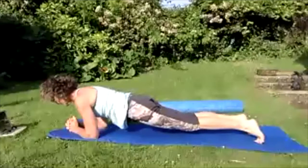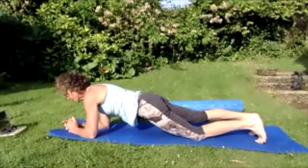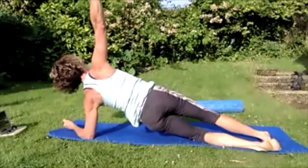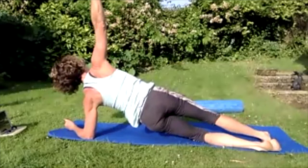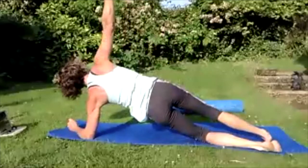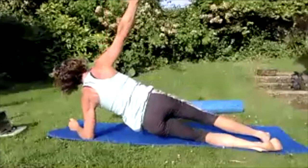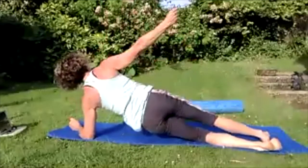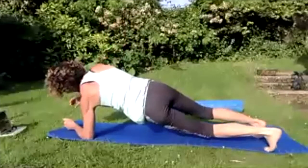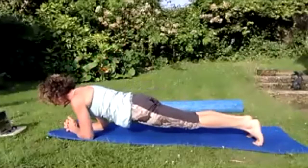Drop the left knee down. Turn over onto that left elbow and left knee, bring that right arm up into the sky. Lower those hips to the floor and lift, lower those hips to the floor and lift, lower the hips to the floor — keep the shoulders back and down and lift. Put the weight on the right foot, swing that right arm down, lift that left leg up and come back into the plank.